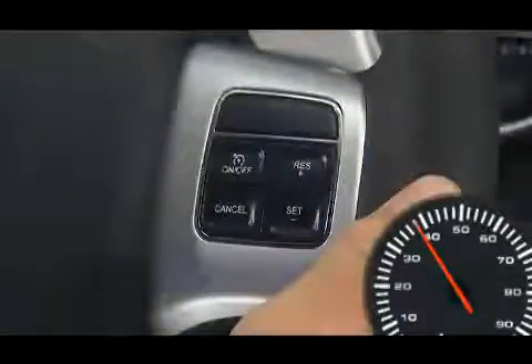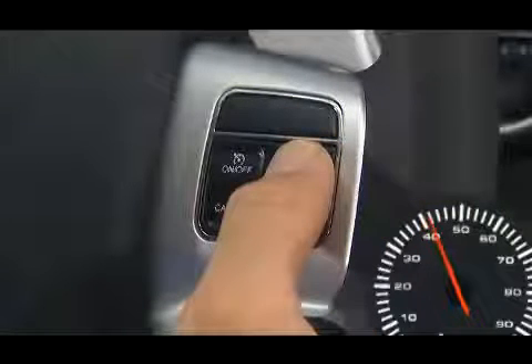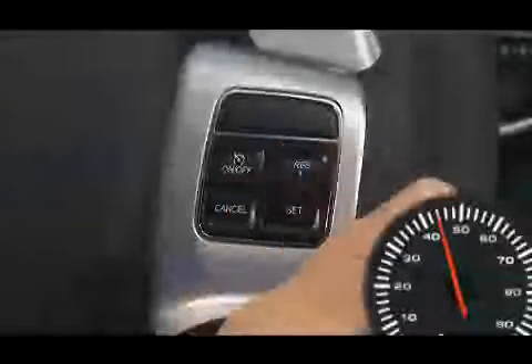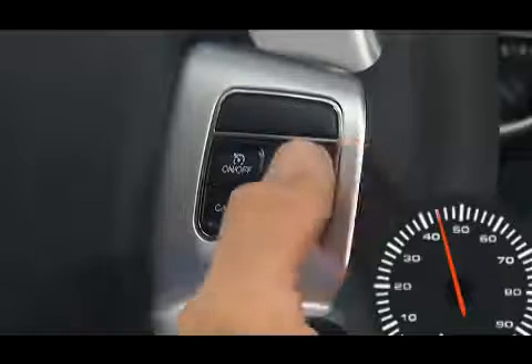When the cruise control system is on, your speed can be increased by pressing and holding the resume plus button. Release the button when the new desired speed is reached and the new speed will be set. Simply tapping the resume plus button will result in a 1 mile per hour increase in speed for each tap.